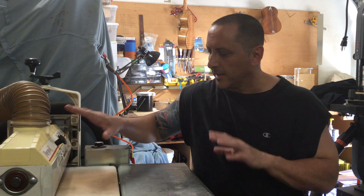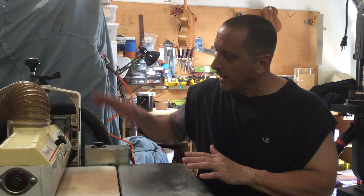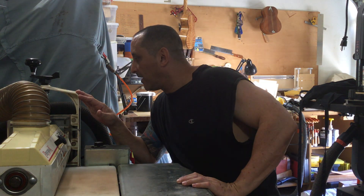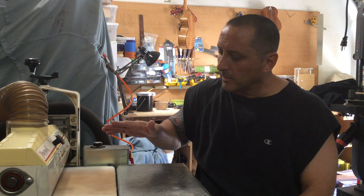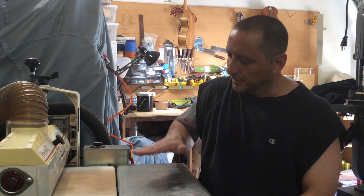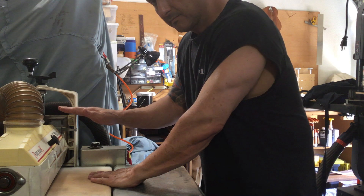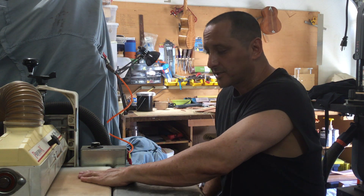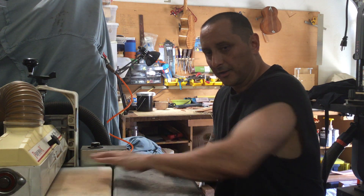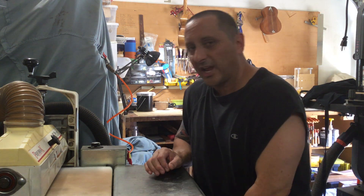Let's talk about the thickness sander real quick. Instructions on the 1632 say that for every quarter turn you lower it, it goes down about a 64th of an inch. You're supposed to pass the piece through four times in a crosshatch pattern — send it through one time in one direction, then through at the same thickness in an X direction, turn it over to the back side, send it through, and then crosshatch it on the other side. So you send it through four times at the same thickness.